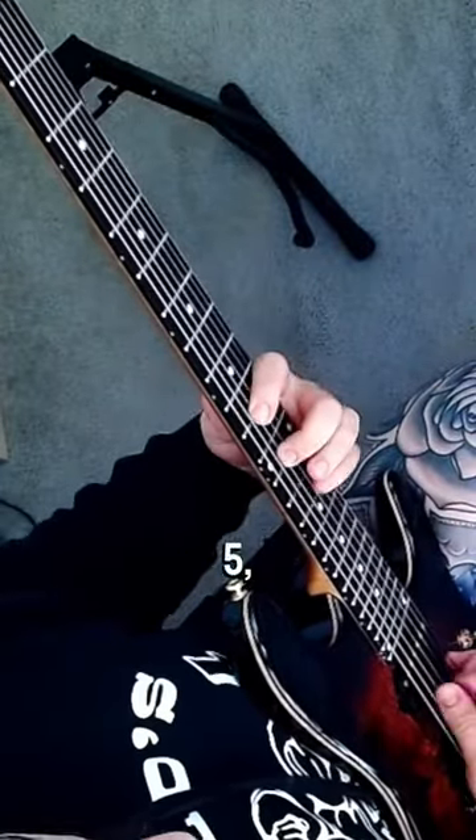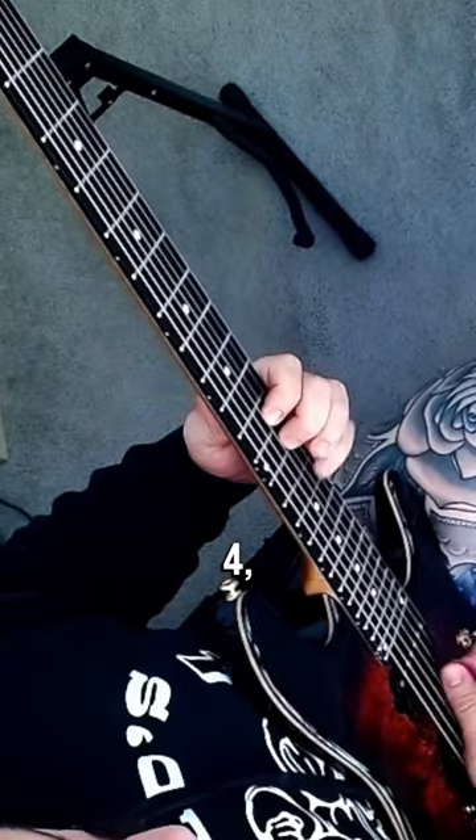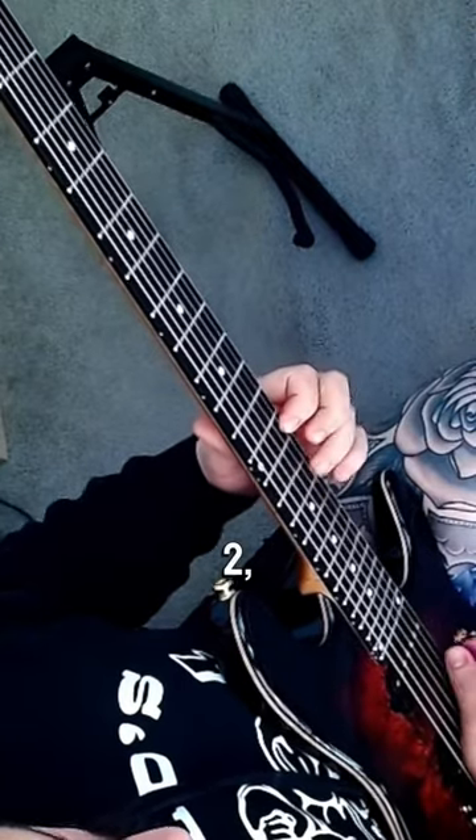I'm playing 1, 2, 3, 4, 5, 6, 7 — 1, 2, 3, 4, 5, 6, 7 — 1, 2, 3, 4. Counting through the scale degrees across the strings.